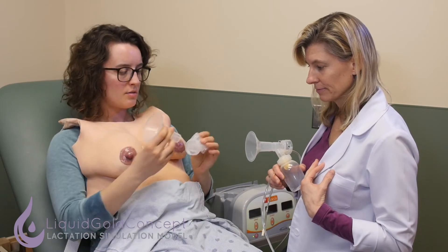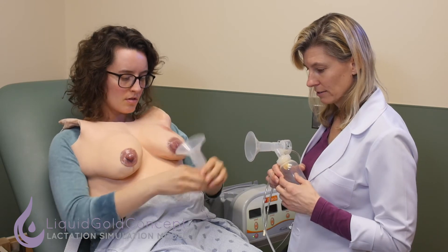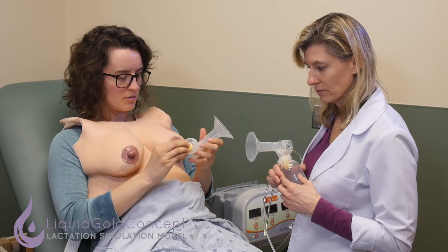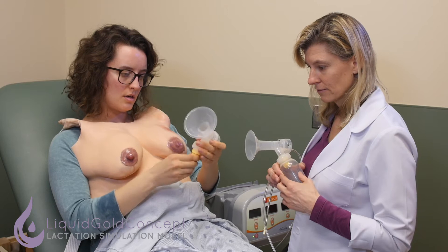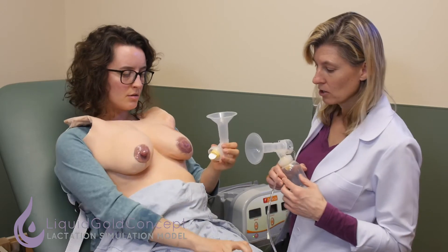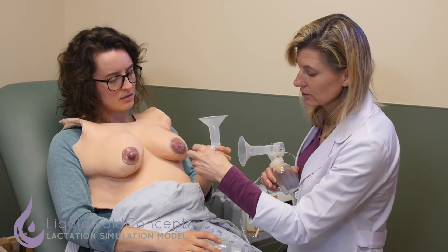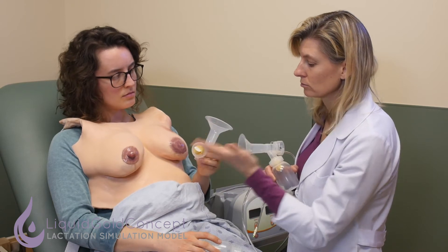This was the part that does the pressure — that fits here. Does it matter which way this goes? The direction doesn't matter; what matters is that it's able to form a tight seal. If this part is bent, torn, or damaged so that it doesn't seal properly, it won't create the right suction.